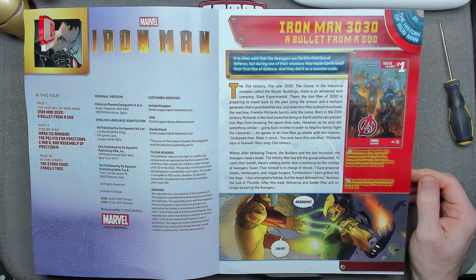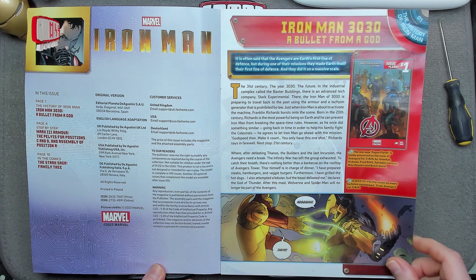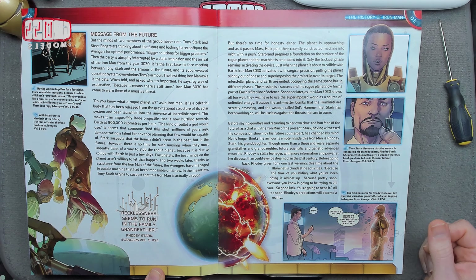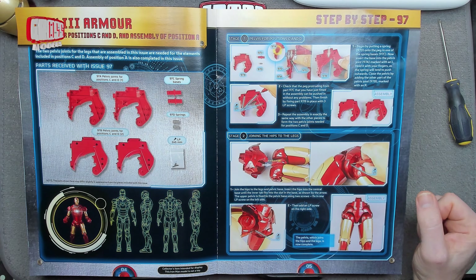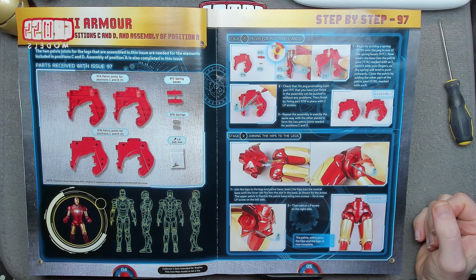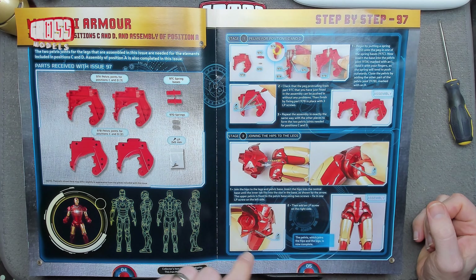So yeah, Iron Man 3030 — I'm assuming a futuristic sort of storyline, 31st century, the year 3030. It doesn't look overly futuristic, I mean it's still got parasols and things, but there we go. So this is what we're building — we're building the pelvis for positions C and D and assembly position A.